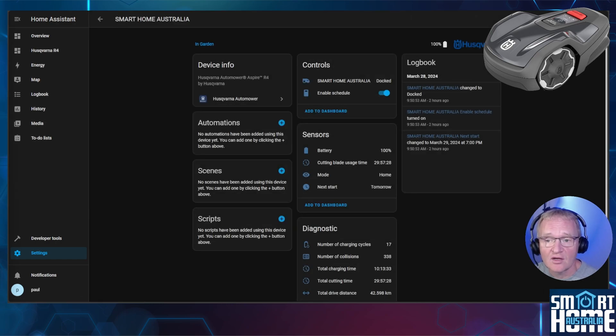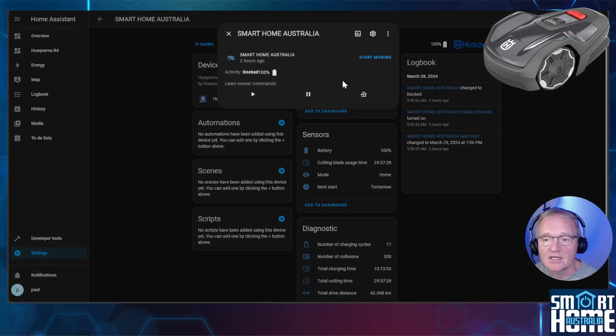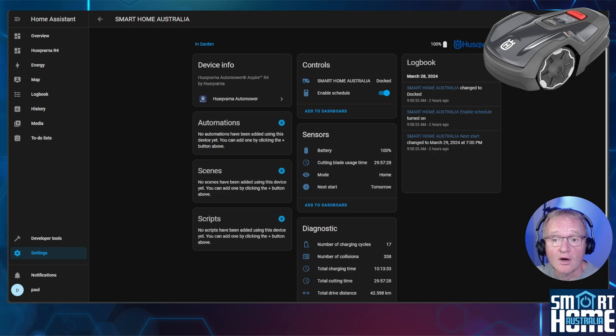In the device, we can see the controls and sensors available along with interesting diagnostic information. Because this integration is purpose-built for an automower — not a Tuya integration that treats mowers as vacuums — we get correctly labelled controls: start mowing, pause mowing, return to base, current mower state, and battery level. We can also override the mowing schedule and deactivate if required. In sensors, besides battery level, we get the number of hours the cutting blades have been used — useful for an automation to alert you before blades go blunt. Diagnostics shows total charge cycles, number of collisions, and total charging time. A metric for total power usage would be nice but can be achieved with a power meter socket.